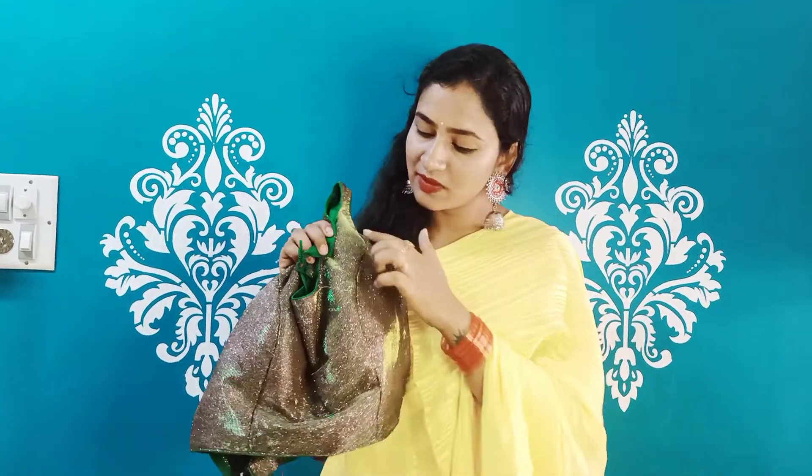This is a black button. This is a princess cut blouse — a new skirt stitch style. This is a super blouse, an ultimate design.